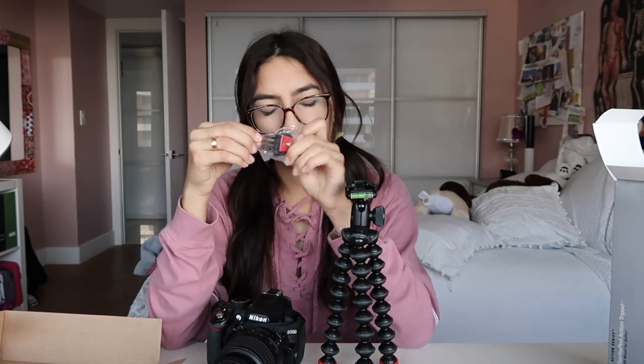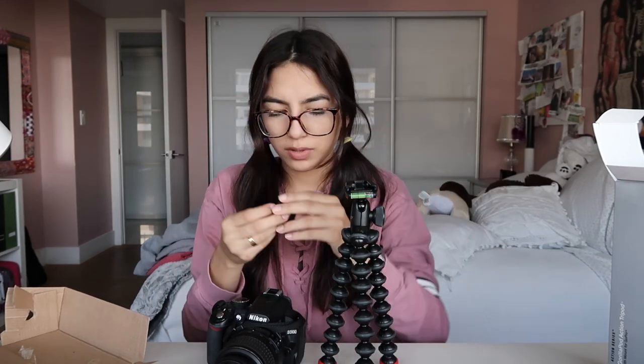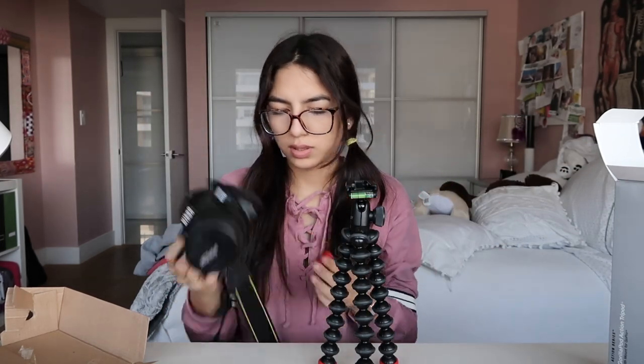I'm filming with my G7X right now, but I'll show you guys how it looks with this camera. Here is the quick release for the GoPro and for the DSLR. So this is the mount for the GoPro, and this one is the mount for the DSLR or normal camera.